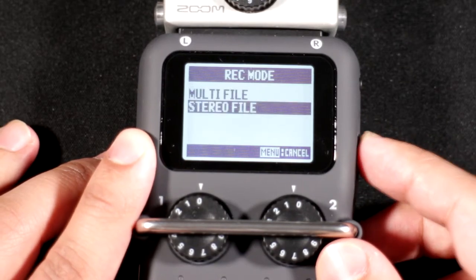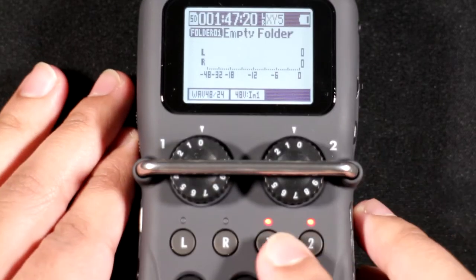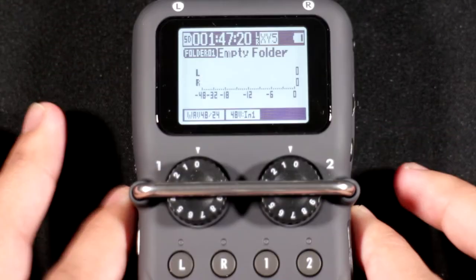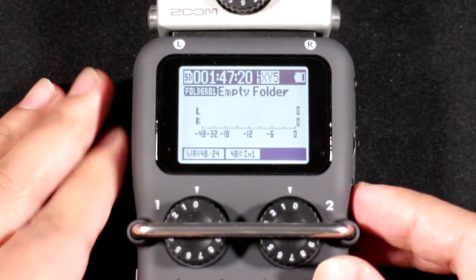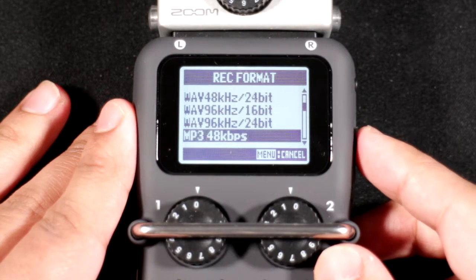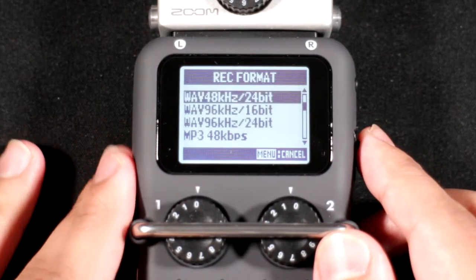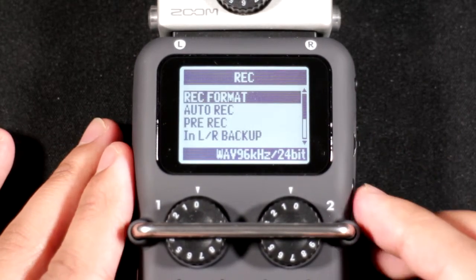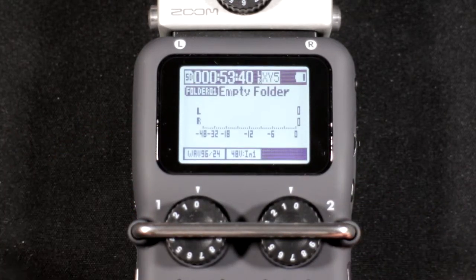The record mode section lets you choose between stereo and multitrack. In stereo mode everything records into one file — all inputs combined — but you can record up to 96 kHz / 24-bit. For vocals and voiceovers I typically recommend 48 kHz, but you can go up to 96 kHz for instruments.